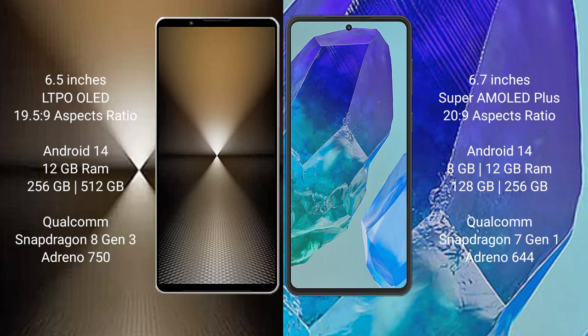The Sony Xperia 1 Mark 6 comes with 12GB RAM and up to 1TB internal storage, powered by a Qualcomm Snapdragon 8 Gen 3 processor with GPU Adreno 750.